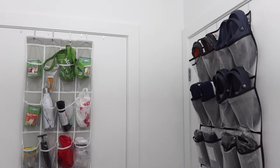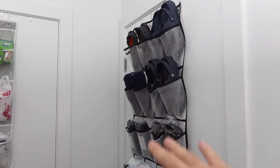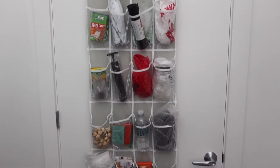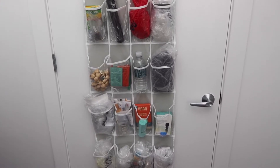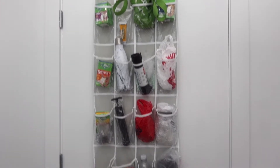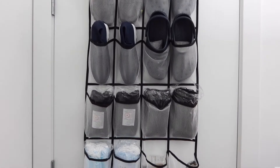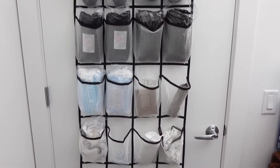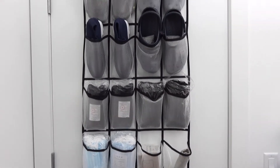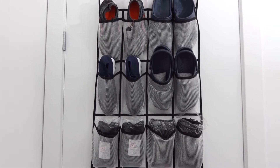Here are two organizers I've already been using. One is from Simple Houseware and the other is by the brand Mislo. Both have 24 pockets and I use them for all kinds of things — band-aids, trash bags, water bottles, bags, shoes, face masks, and more. It's definitely very spacious for organizing whatever you need.